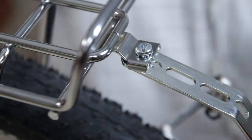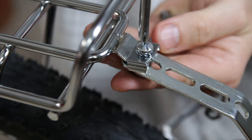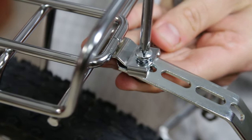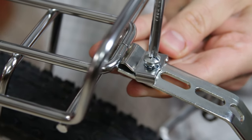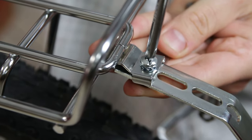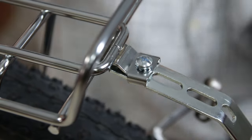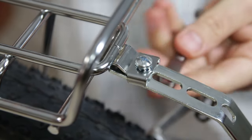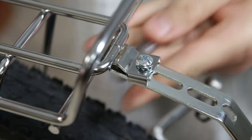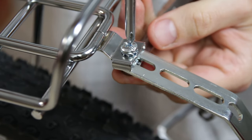I've installed a number of rear racks and baskets now, and what I've found is almost every time you just have to expect that you're going to have to bend things and make them work. They rarely — rarely — work correctly right out of the box. Every bike is a little bit different, so they can't really make this type of equipment work perfectly for everything. You should expect that if you do this type of stuff you're probably going to have to be a little bit creative.